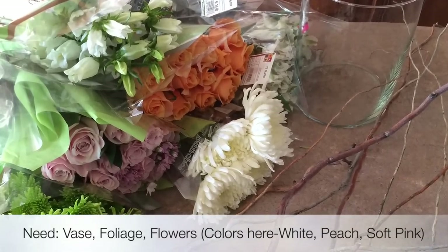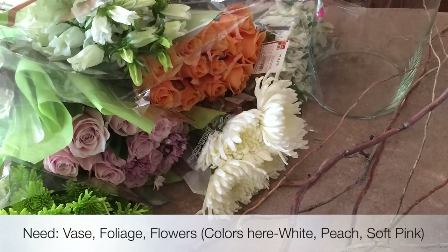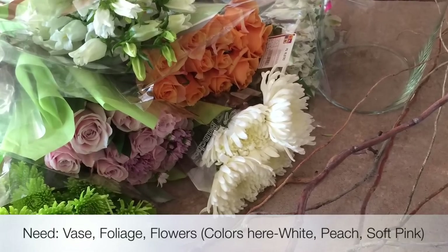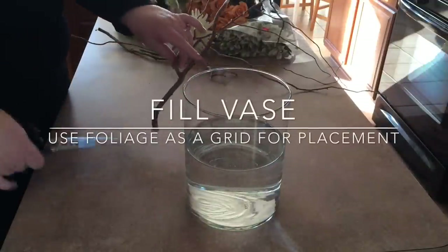Welcome back to Good Knit Kisses. I'm your host Kristen and today we're going to talk about how to arrange flowers in a non-traditional way. You don't need any special equipment — just your flowers, a vase, and your foliage.